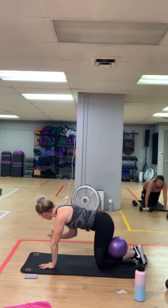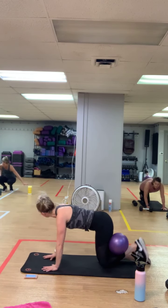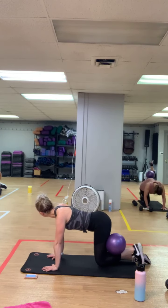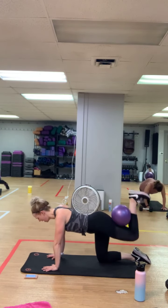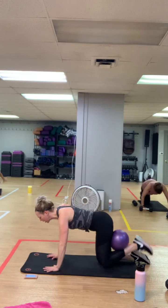Flex that foot, palms stacked below the shoulders. In three, two — kick that right leg towards the ceiling. Keep that leg toward that ceiling, you got it. The ball is just going to make that hamstring work a little bit harder. Exhale.